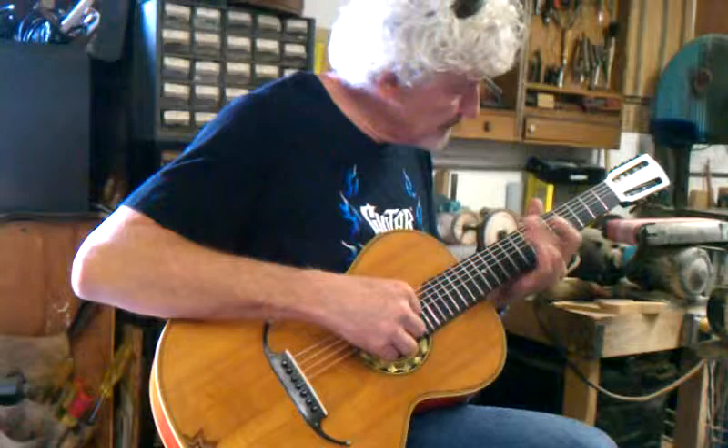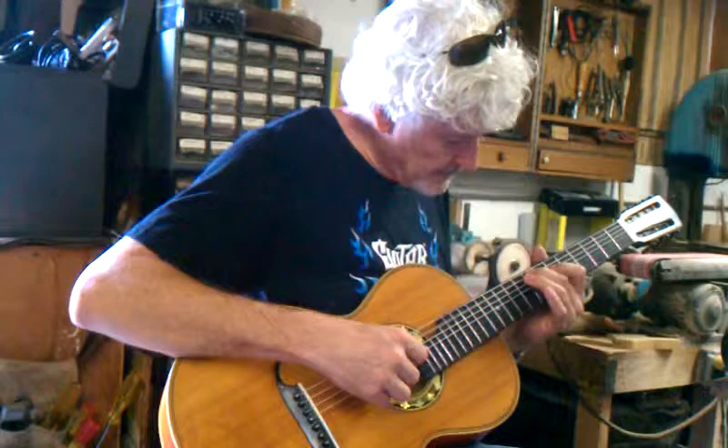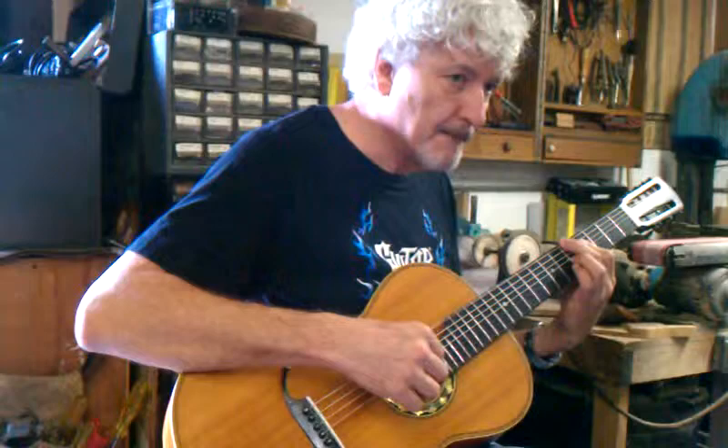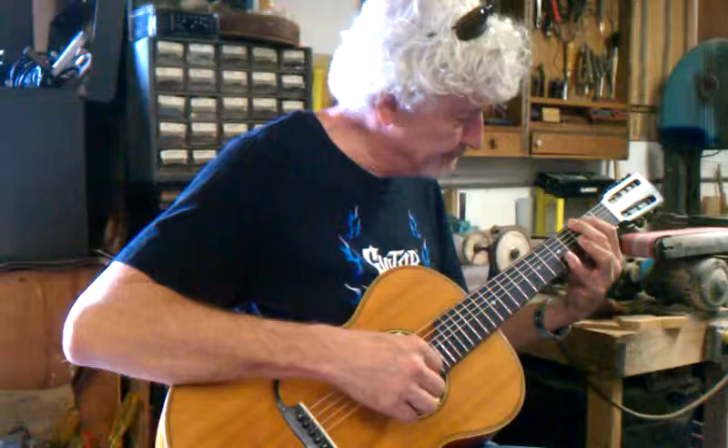Could it have been a child's guitar? Well, most of the instruments — a lot of the instruments in that time were considered like parlor guitars, and they weren't very big. More like a woman's guitar. Were people's hands smaller too? Possibly. How old is that guitar, would you say? Because people have gotten bigger.